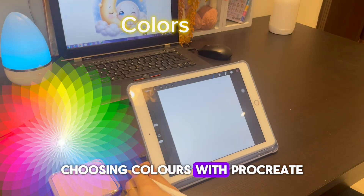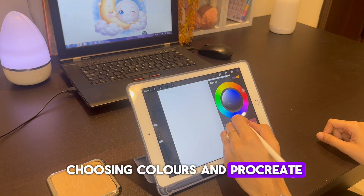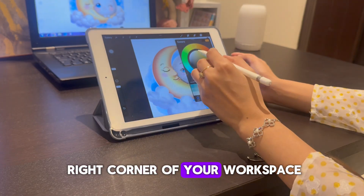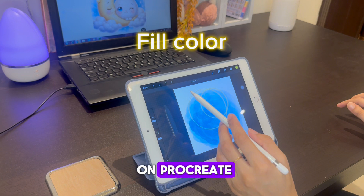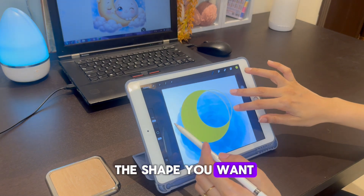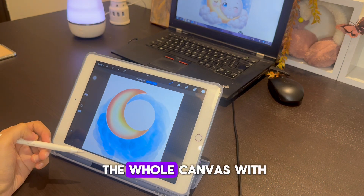Choosing colors in Procreate is pretty simple. You can choose between different interfaces for picking colors. To choose a color, simply go to the circle in the top right corner of your workspace. To fill a shape, tap on the colored circle in the upper right corner of your canvas, then drag it to the shape you want to fill. Make sure the shape is closed, otherwise you will fill the whole canvas with that color.